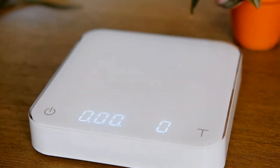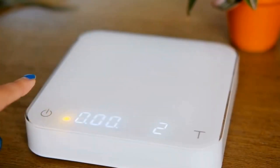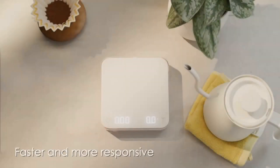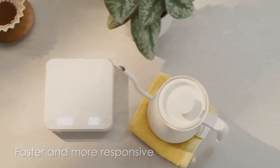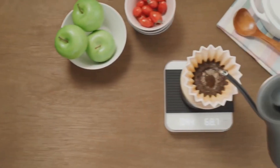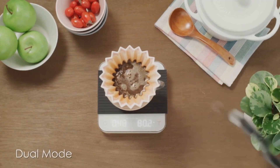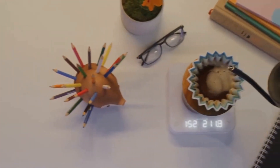A few grams off here or there and your coffee could be way too strong or too weak. What sets it apart is its smart features. This thing pairs with an app, and that might sound a bit overkill, but hear me out. The app lets you track your brewing — it's got graphs and timers, and it really dives into the nitty-gritty of your coffee-making process. If you're serious about getting that perfect cup, this kind of data is like gold. Plus, it has a built-in timer, which seems simple but it's super handy when you're focusing on your pour-over technique.